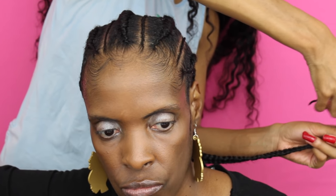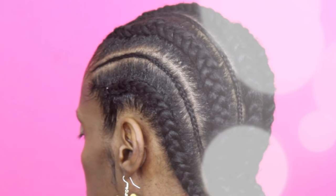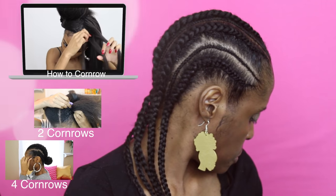We're pretty much complete with the hairstyle. I'm just adding in some gel to tame down some of her flyaways and trimming off some of the ends of the braiding hair, and she's pretty much complete. A TWA can totally rock some cornrow braids, especially with extensions. This is a great alternative to protective styling for a TWA to help grow out the hair.